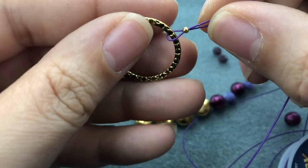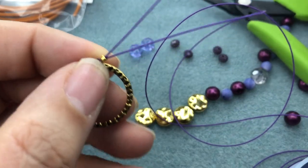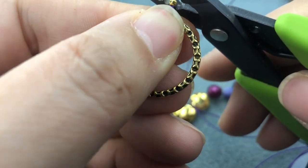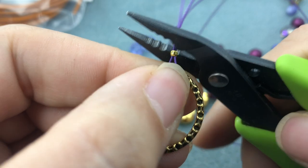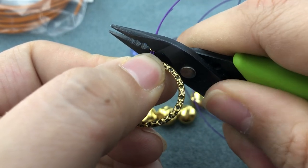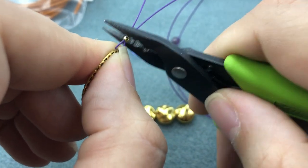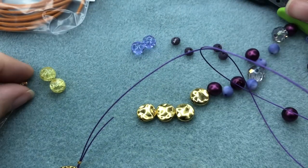We're going to leave some room so our ring can move around. I'm going to grab my crimping pliers and make sure before I go any further that these wires are not crossed, because that will lead to your crimp degrading over time and your bracelet breaking. So we're going to put our crimp bead in the first valley of our crimping pliers, make sure it doesn't cross, then crimp. Turn 90 degrees and go to the next valley and crimp, then move up a couple more until it's folded properly.